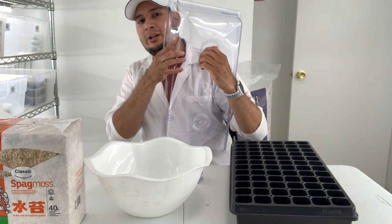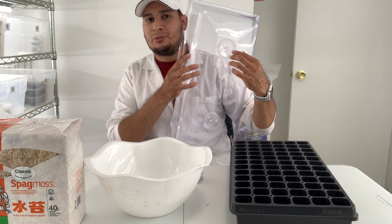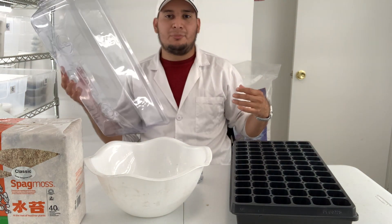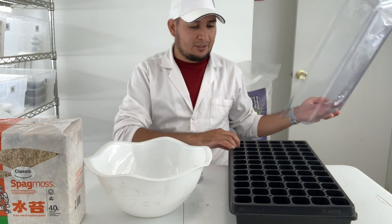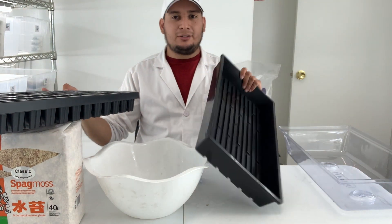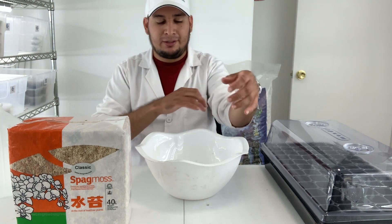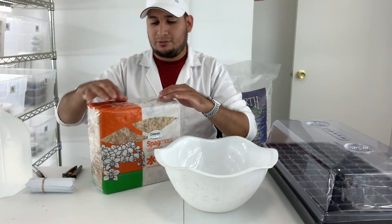Whenever I want to put the plants in there, I want the dome to be closed, but after a few days I want to open it slowly every couple of minutes every day, until I can keep it completely open. Then after that I can completely remove the dome and leave the plants to acclimate to lower humidity. Today I also have a heavy-duty 10 by 20 flat tray. First I want to make my media mix.